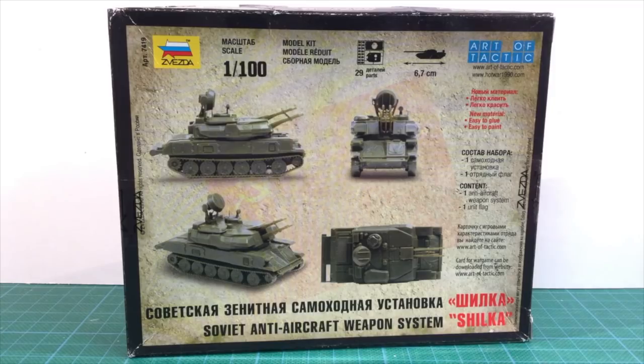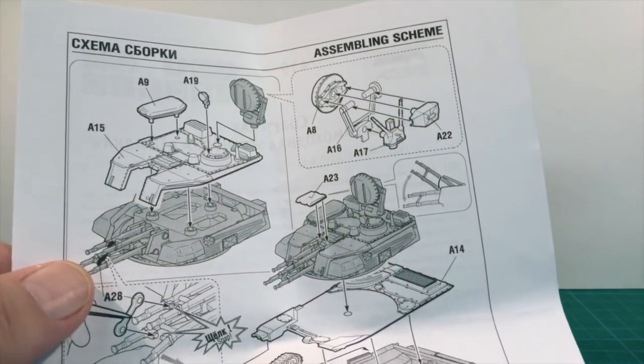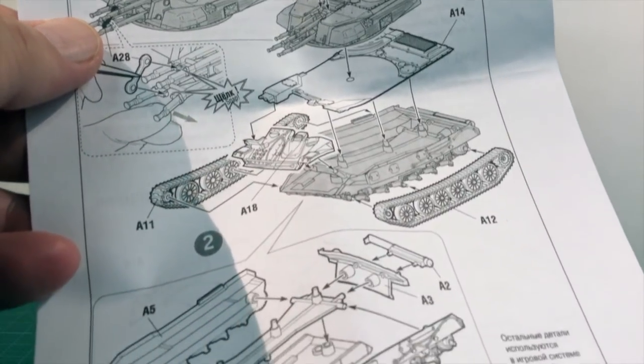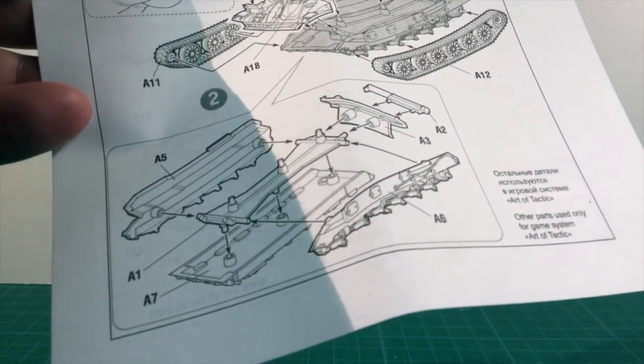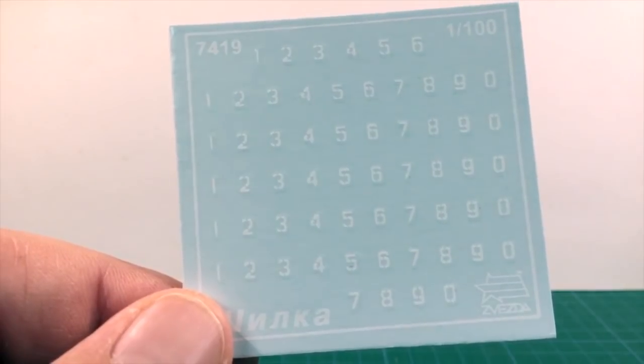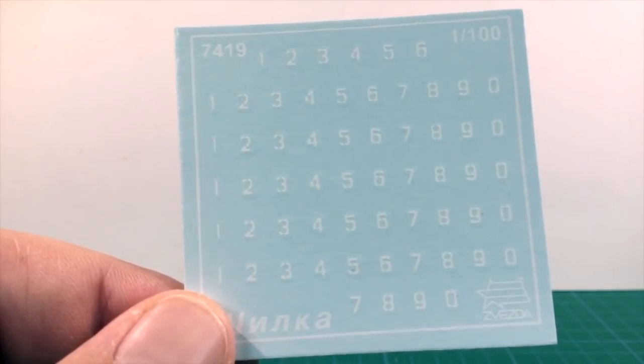I've had this kit in the review pile for a while, but I need it for a tournament, so now I'm going to build it. Inside there are two sprues of olive green plastic parts, as well as a one-page instruction manual and a decal sheet. The instructions break down the assembly into a number of steps. The decal sheet is pretty simple, with just individual number decals you can combine to make whatever number you want. There are no national markings or other insignia.